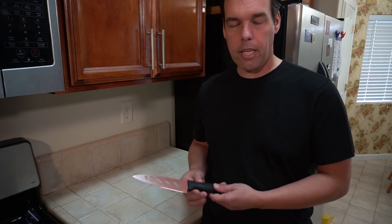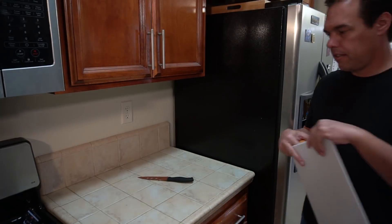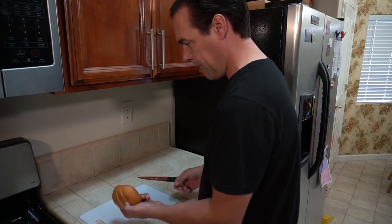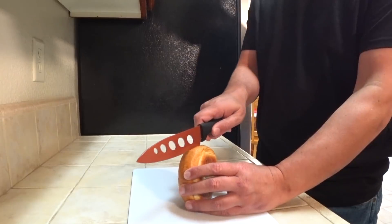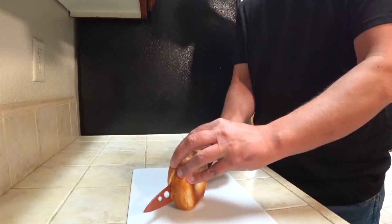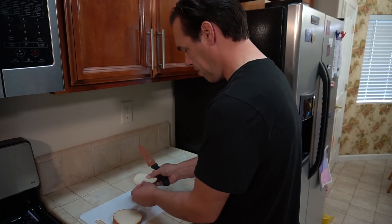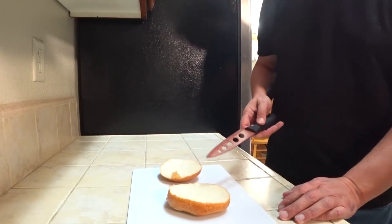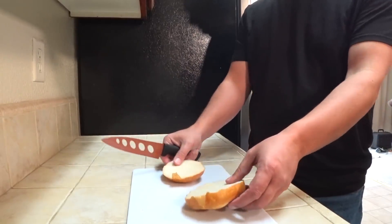I'm going to start by simply making a sandwich and we'll see how it does. I've taken the knife out of the packaging, washed it, and now I'm ready to put it to the test. To start, I'm going to slice this sandwich roll — and that seemed to do a pretty good job. It seems fairly sharp. A lot of times you might have to use a serrated blade to cut through a roll, but this made its way through pretty easily.